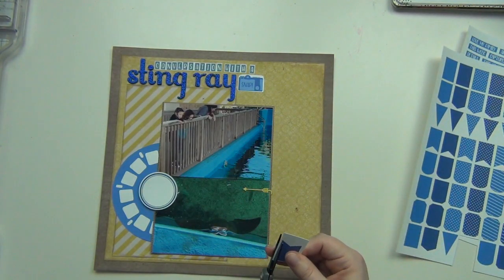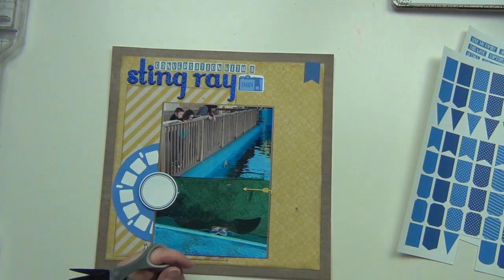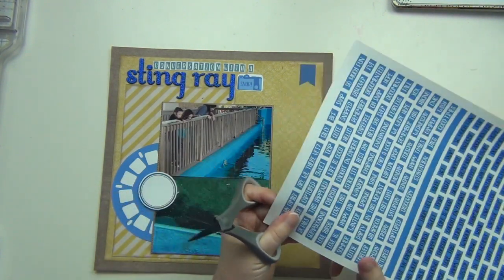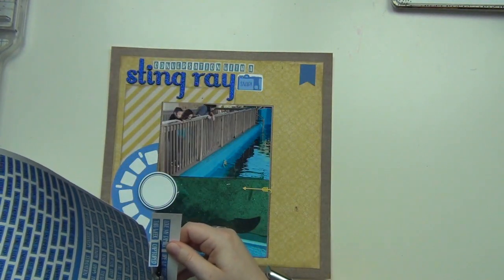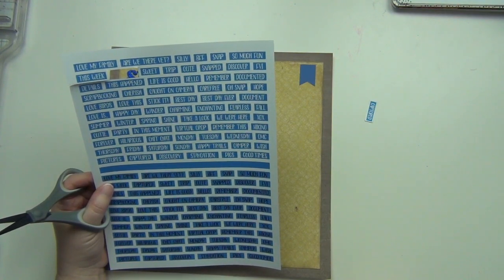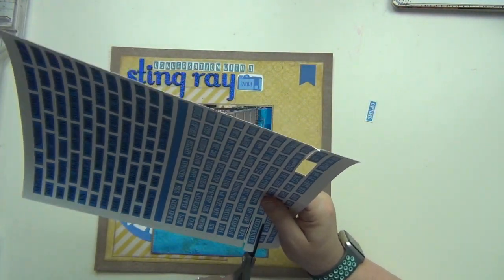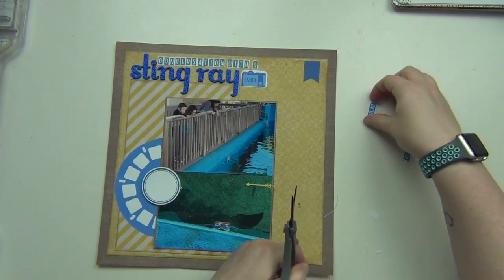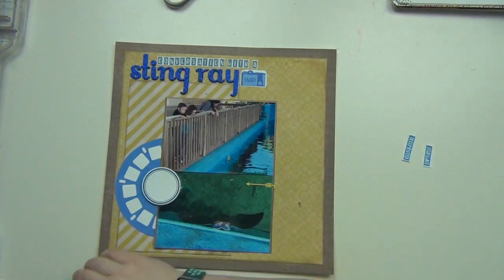I'm going to use a navy blue banner from Nicole up at the top. On top of that I'll use one of the word tiles, also from Nicole — getting all these printables used up. I'm taking out a word tile that says 'captured' and then deciding which other one to use — these are the scrapbooking word tiles. I'll use the one that says 'documented.' So I'll use one up on the banner and then one that goes across the seam of my two photos.